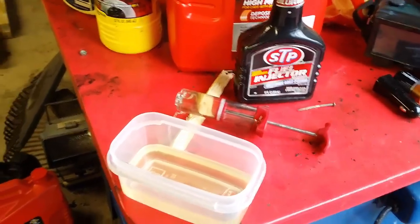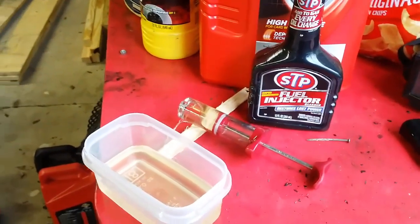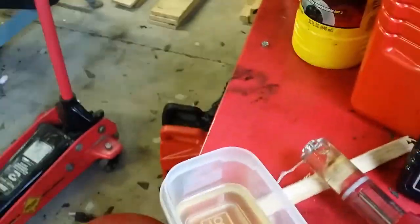Today we're going to clean some fuel injectors. I've got a Mustang here that has a misfire diagnostic code on the computer, so we're going to try our best to clean the injectors today.